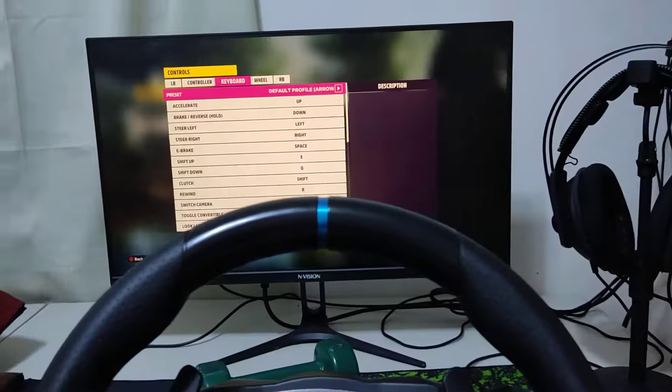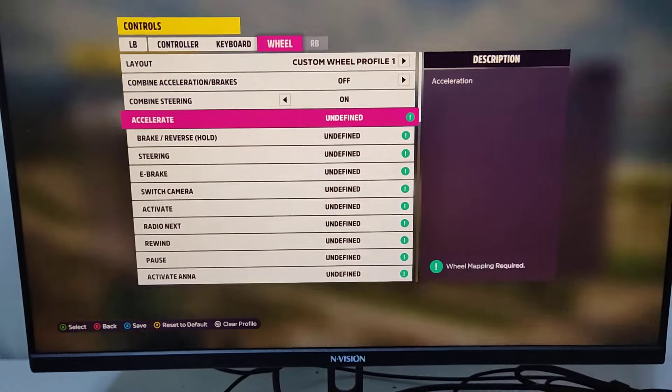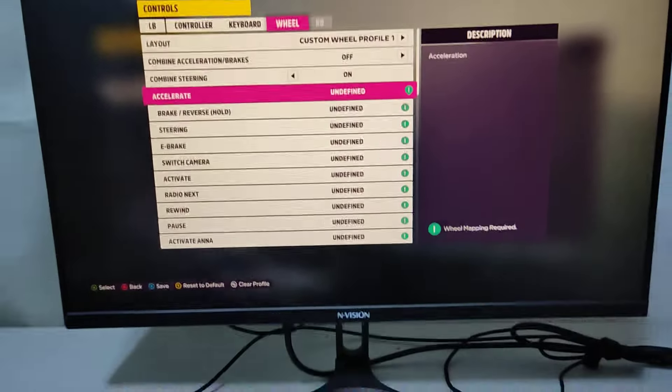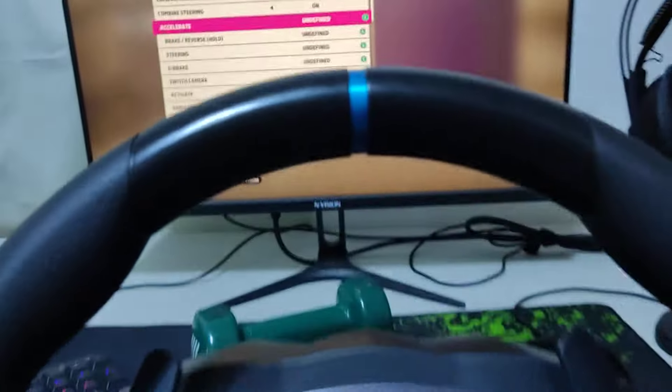Once you're on your controller, go back to the Wheel option again. See that — Undefined. It means your Forza Horizon will detect your PXN.